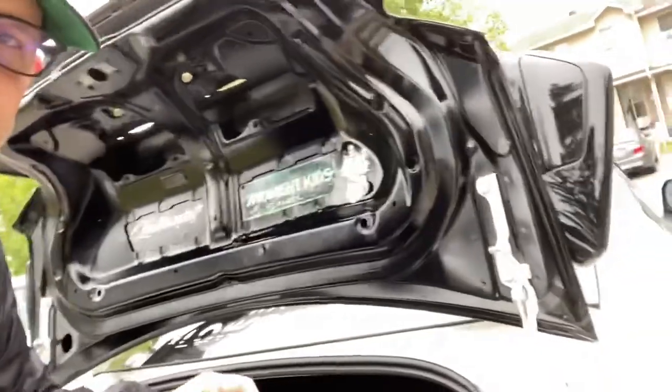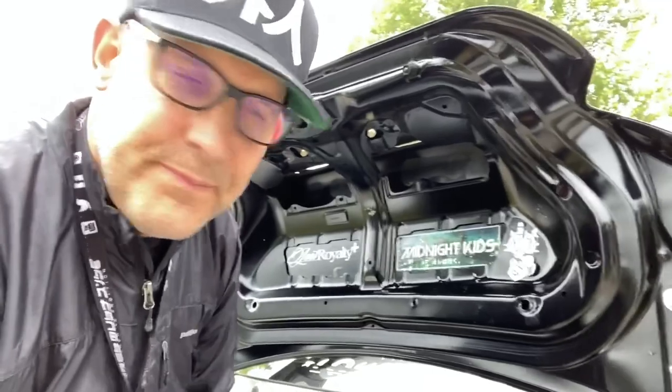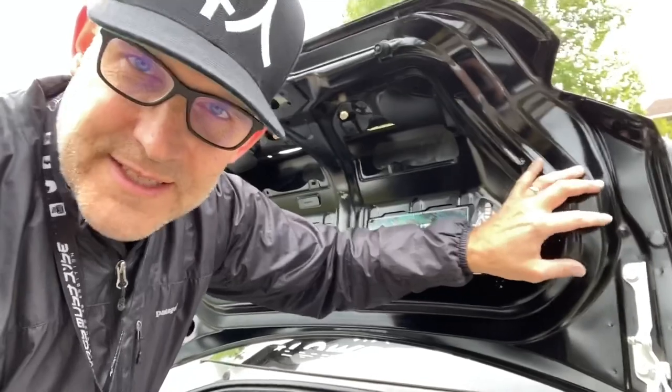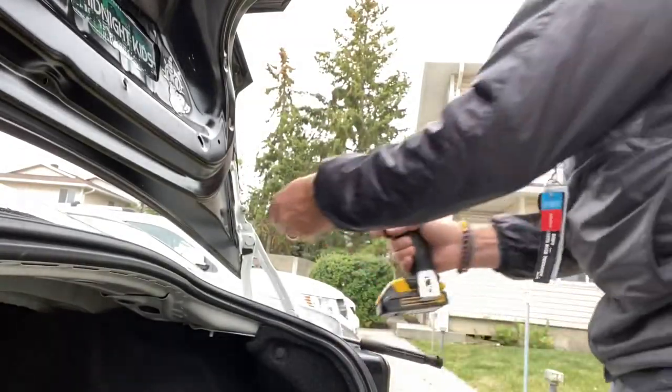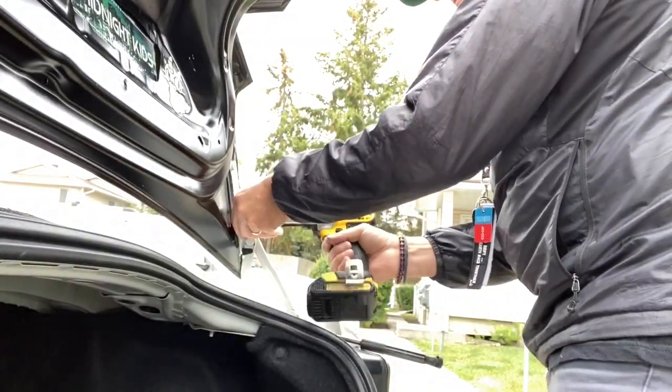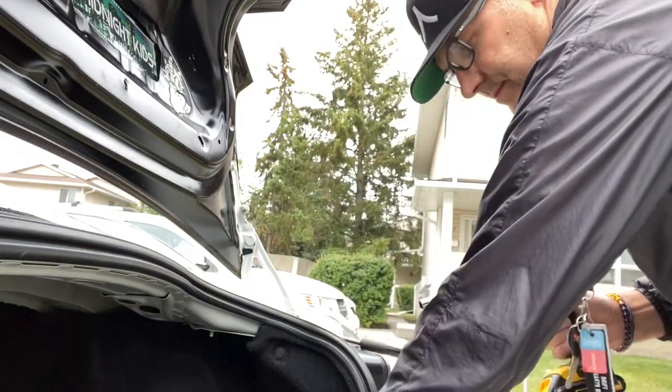Now on to the big boys. These guys - I think they're 12mm. Do yourself a favor: take the bottom one out first so you have the weight in the center. Ideally you've got someone helping you to hold it up when you take the other ones out. Don't take them all out at once - do the bottom two, loosen up the top two, and then when you've got a good grip on it and it won't slide, pull off those top two. Same on the other side.